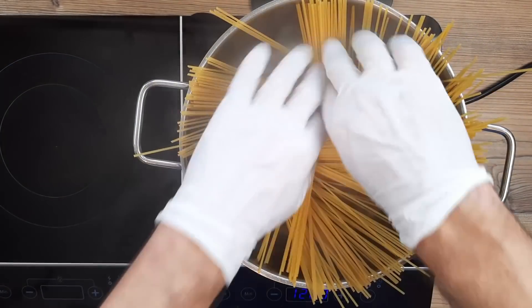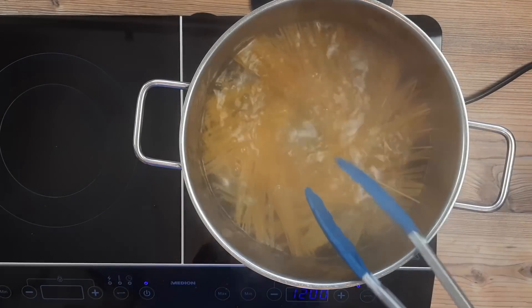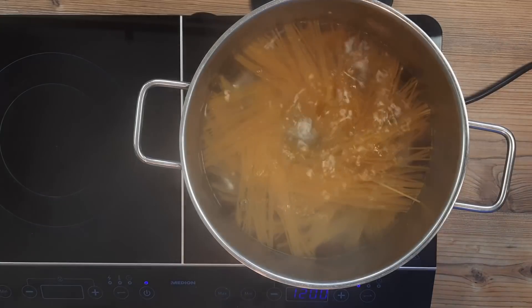I'm using around 250 grams of dried pasta here and that's about right for two people I would say. I tried to do the pasta twist thing there so the spaghetti was all spread out but it didn't quite work out.